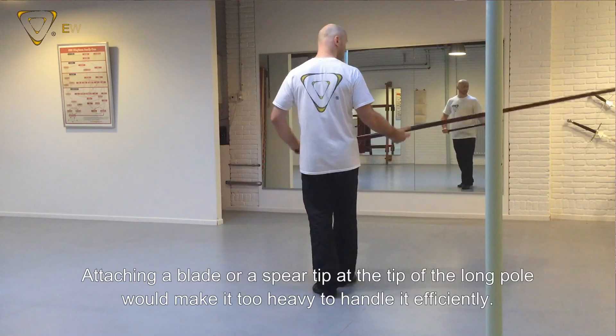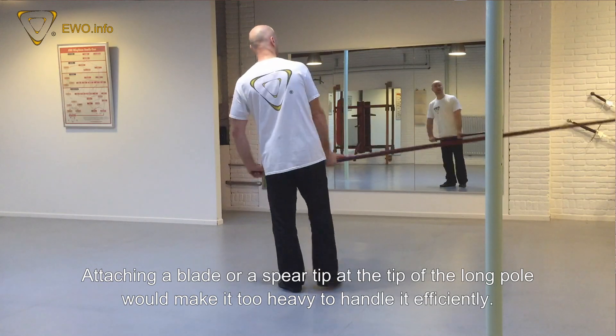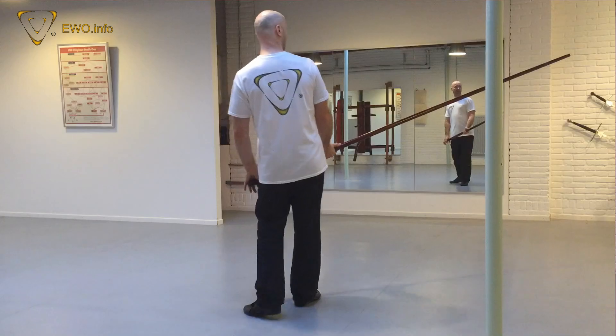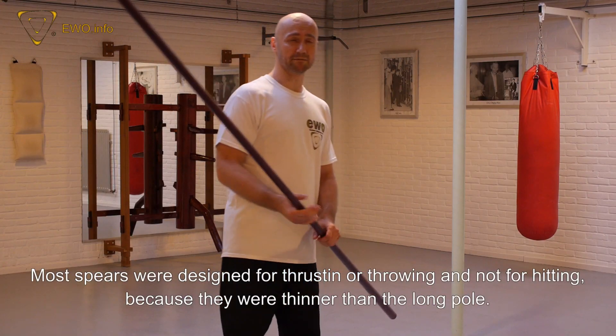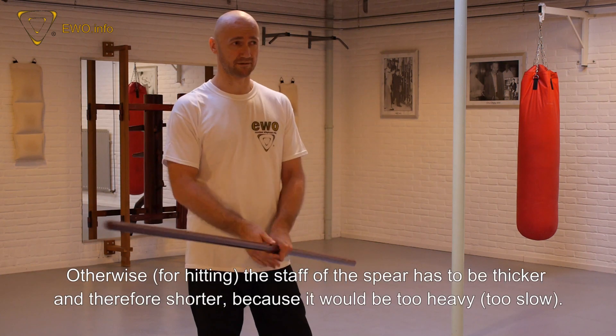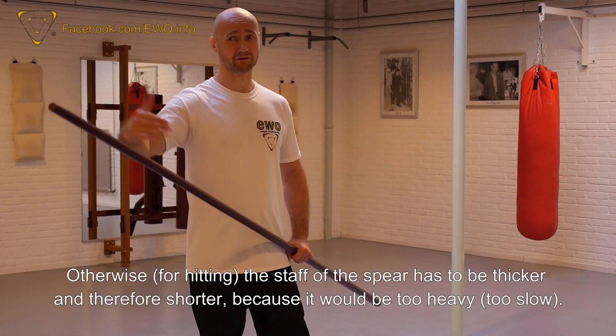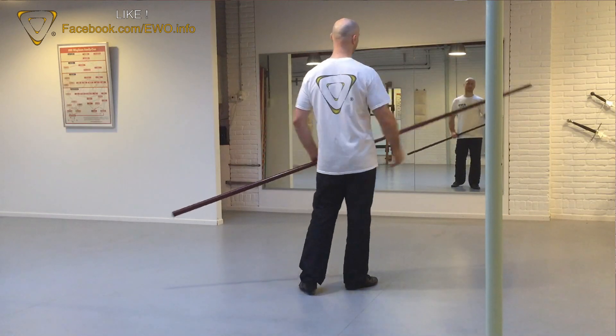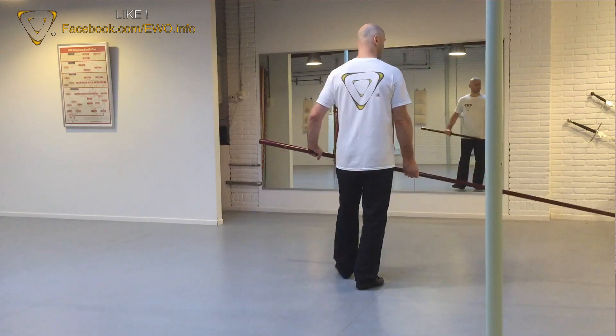Even 274 to 500 grams at the tip — you will feel the difference. And most spears, by the way, are for thrusting and not for hitting. And if you want to hit with the spear, it has to be shorter. You have to make it shorter, and that's where the advantage of the long pole — the quarterstaff — comes in.